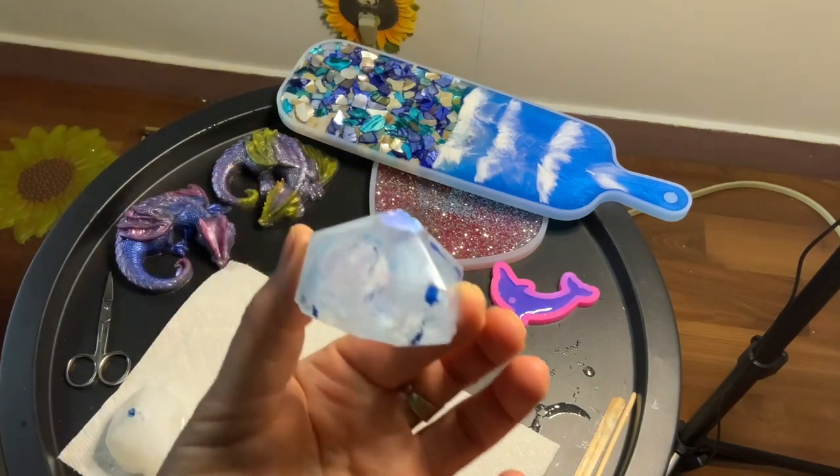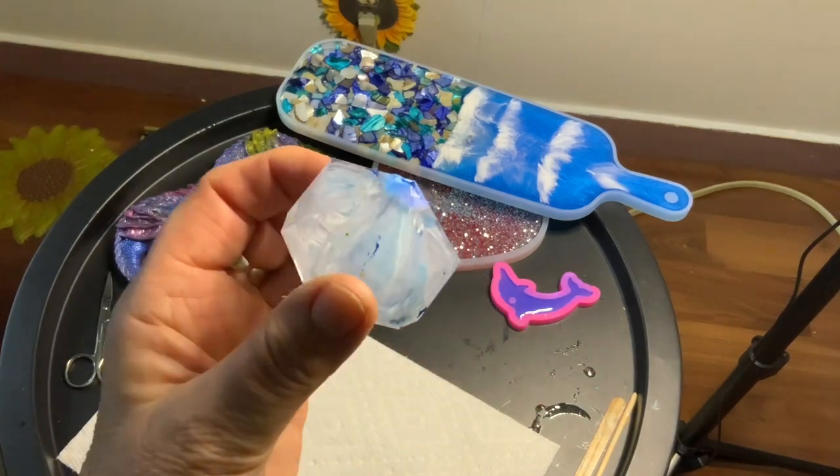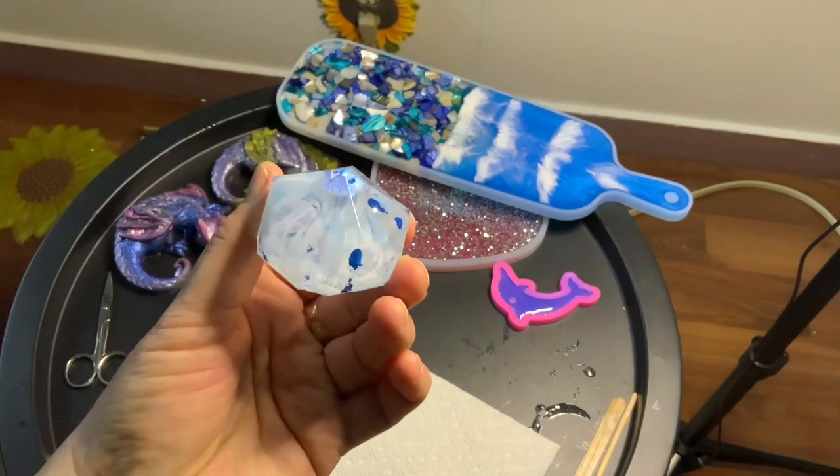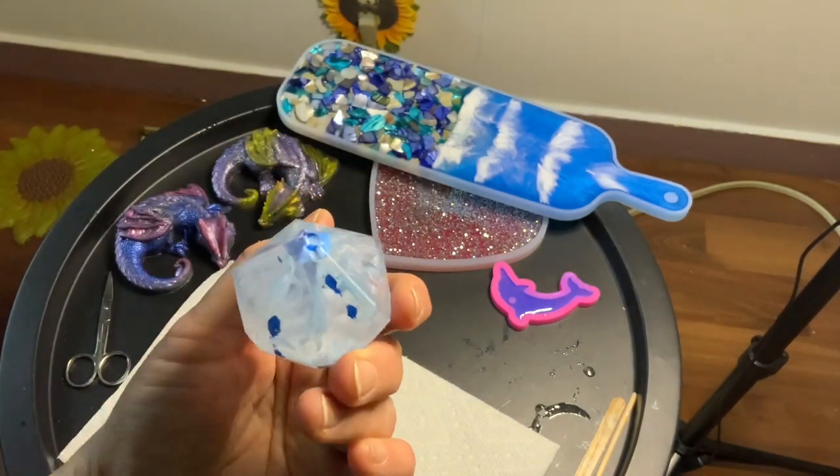This one has really nice effects. That's pretty — I would say that was a success.